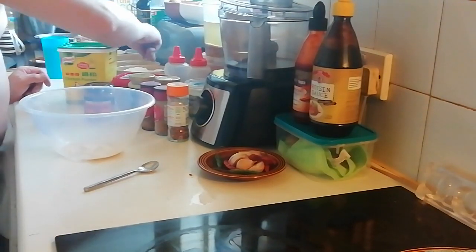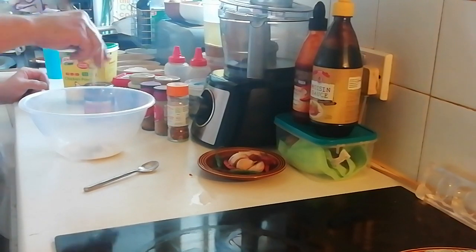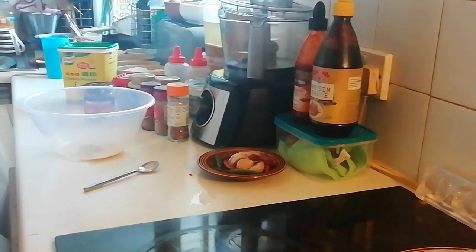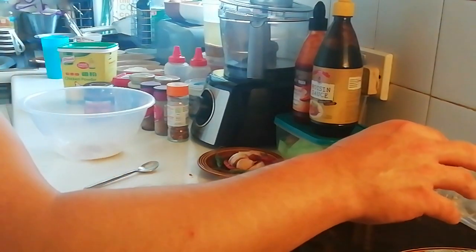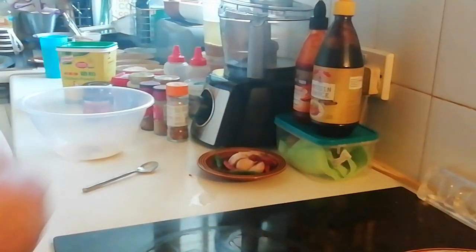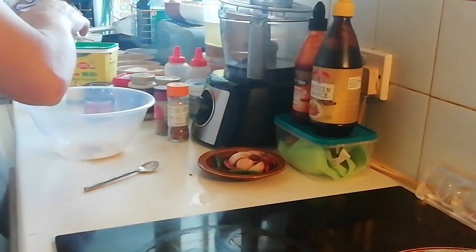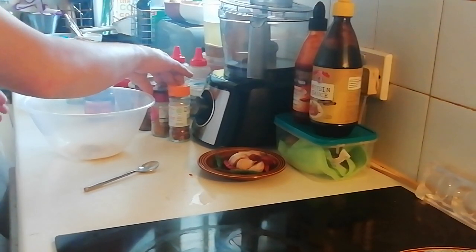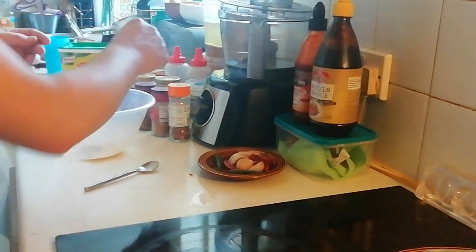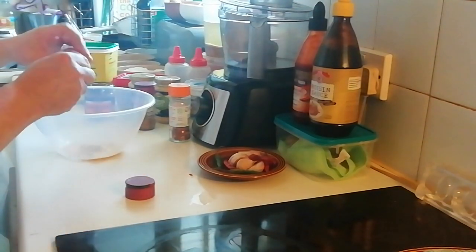A bit of salt and white pepper as well. The thing about not really knowing what you're doing is you genuinely don't know what you're doing. I'm going to go for a bit of Thai spice instead.